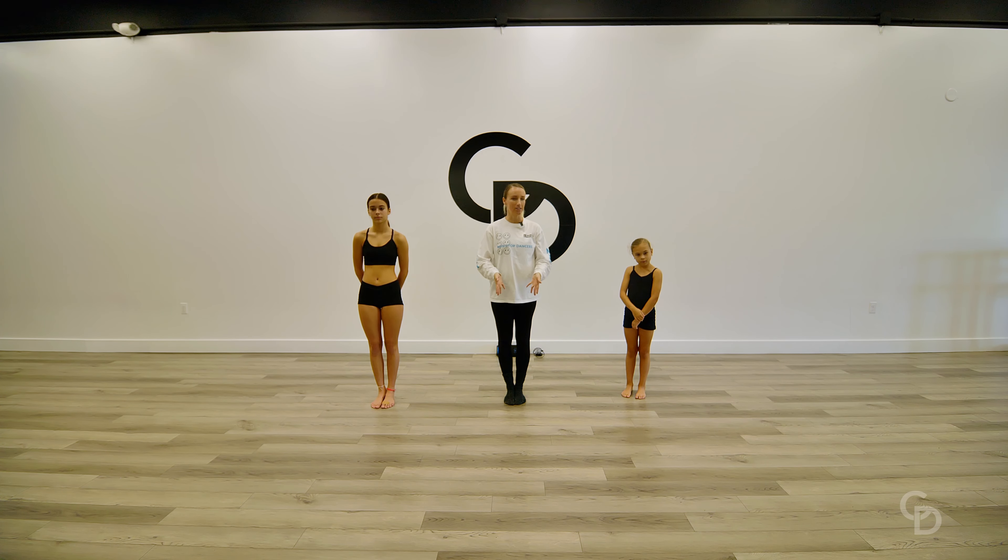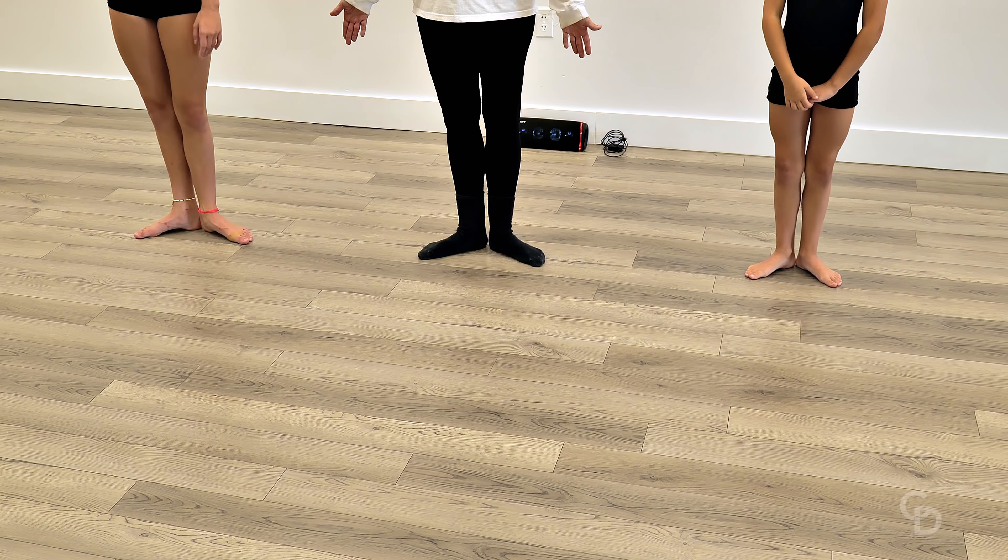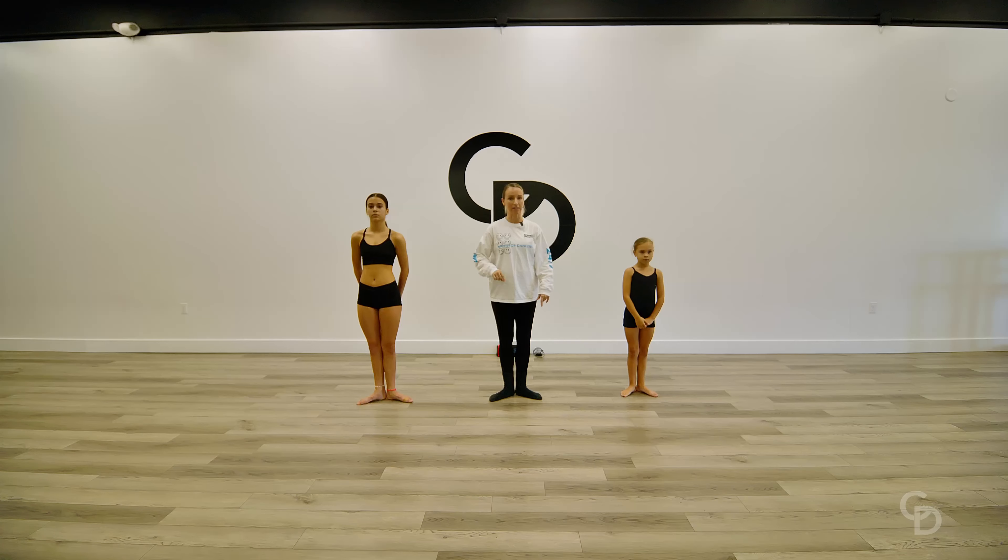We're gonna start with our feet together. This is your parallel position, or actually could be even position number six, but we'll talk about that in a little bit. We're gonna open up our feet, rock back, heels together, toes out. This is your first position.